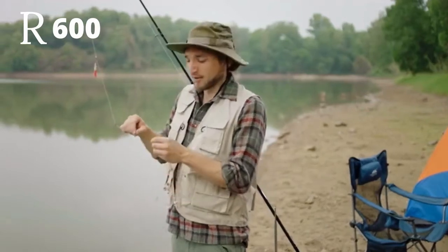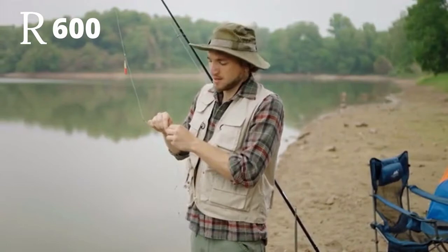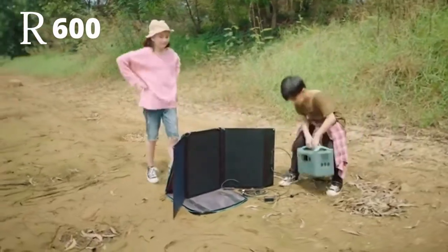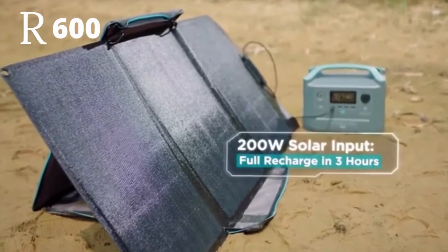That's all well and good when there's an outlet around. But Mother Nature rarely affords us such luxury. So when you're out and about, put on an eco-friendly face. With its 160-watt solar panels, R600 recharges in just three hours of direct sunlight.